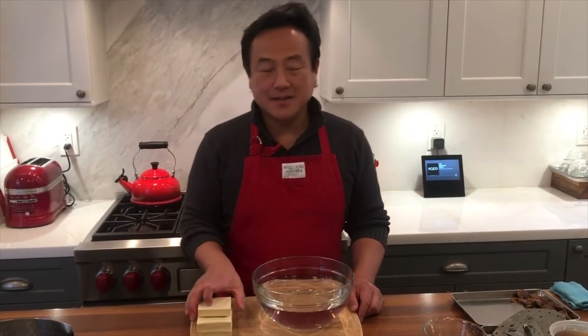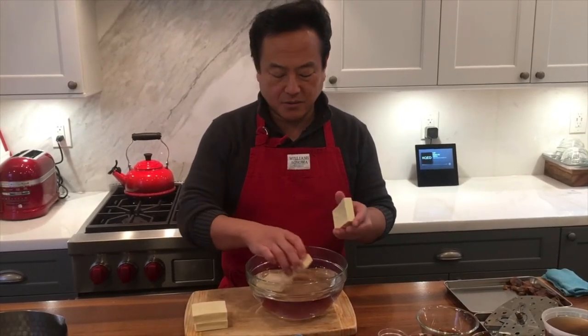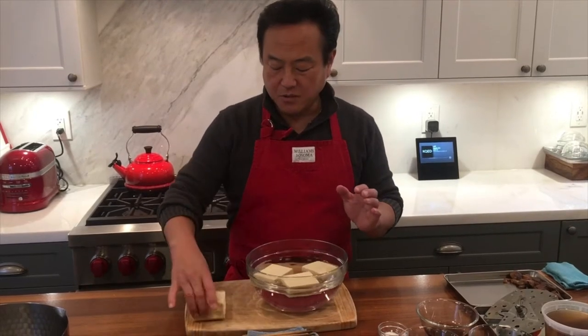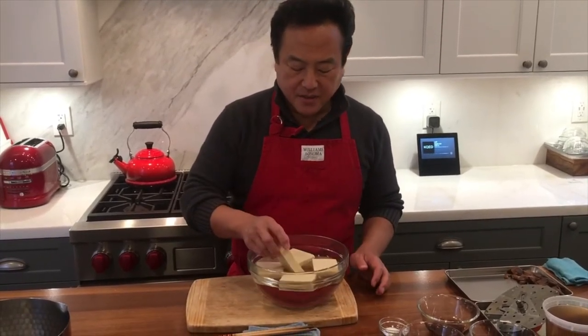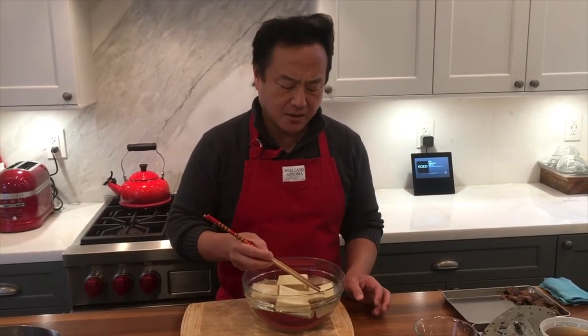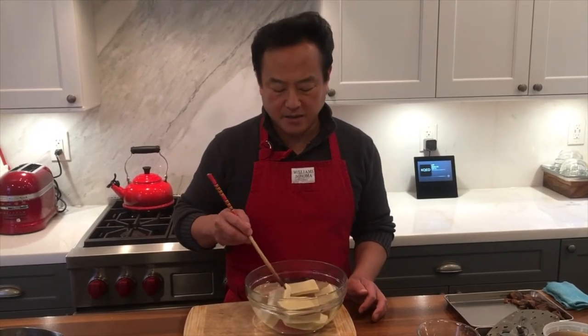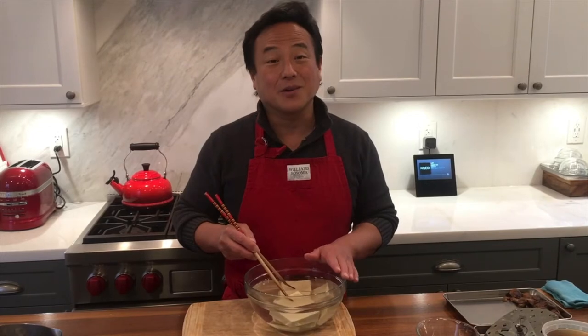First, let's rehydrate the koya dofu. Here is some water and I'm going to put these koya dofu in the water — these are five pieces. It depends on the koya dofu itself, so you want to follow the package's instructions on how to rehydrate. But nowadays, all you need to do is just put it in cold water. Some koya dofu or the traditional way is to put it in hot water to rehydrate, but I'm just using regular cold water. It takes about two to three minutes until it gets fully rehydrated.